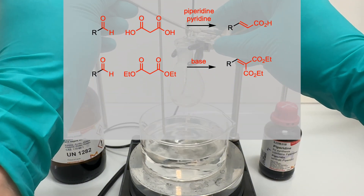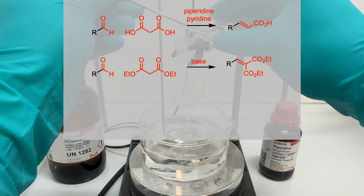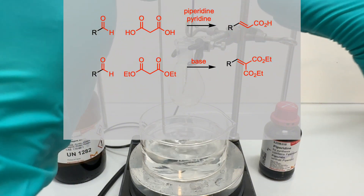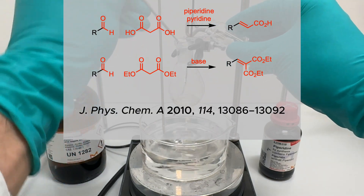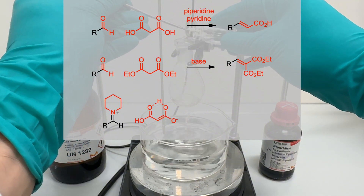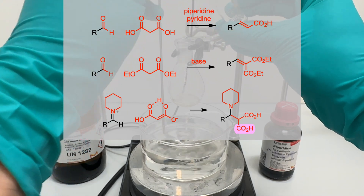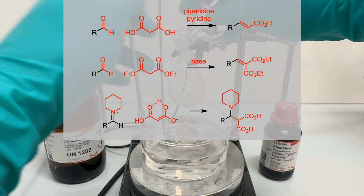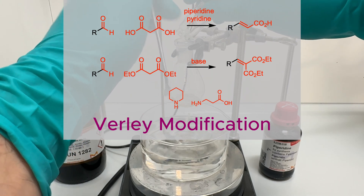When the reaction is carried out with carboxylic acids, such as malonic acid, in the presence of pyridine as the solvent, the condensation is followed by a pyridine-induced decarboxylation. The reaction is known as the Doebner modification. According to the suggested mechanism, the reaction proceeds via the formation of an iminium ion. The iminium ion then reacts with the enolate form of malonic acid, giving rise to an intermediate that undergoes decarboxylation and beta elimination to deliver the alkene and regenerate piperidine. When piperidine is replaced by beta-alanine, the reaction is also known as the Verley modification.